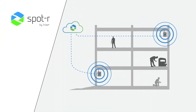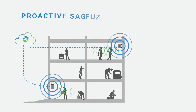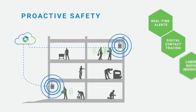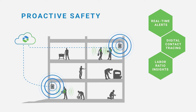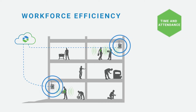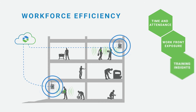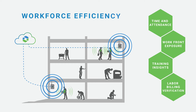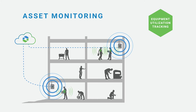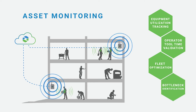With a simple setup and complex capabilities, Spotter Radius provides a wealth of benefits to your worksite. Proactive safety tools, such as real-time safety and social distancing alerts, digital contact tracing, labor ratio insights, and safety inspection compliance. Workforce efficiency features, such as automated time and attendance, subcontractor and crew work front exposure, personalized training insights, and labor billing verification. And static and mobile asset monitoring, such as equipment utilization tracking, operator tool time validation, fleet optimization, and bottleneck identification.